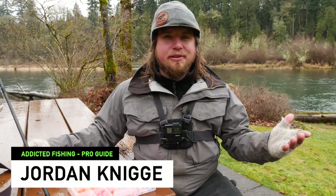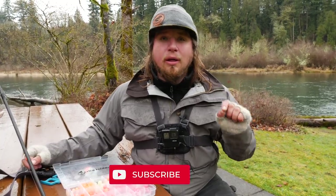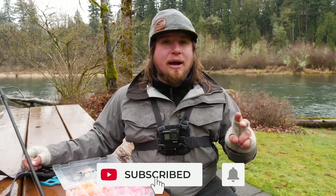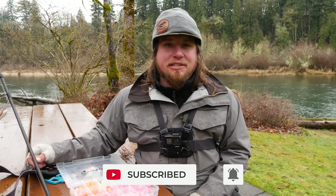Welcome back to another Addicted Fishing Tutorial. My name is Jordan Koenigge, and today we're talking about one of the most versatile and effective ways to catch salmon, trout, and steelhead. If you want to learn more about this double bead setup, stay tuned — it's coming at you right now.